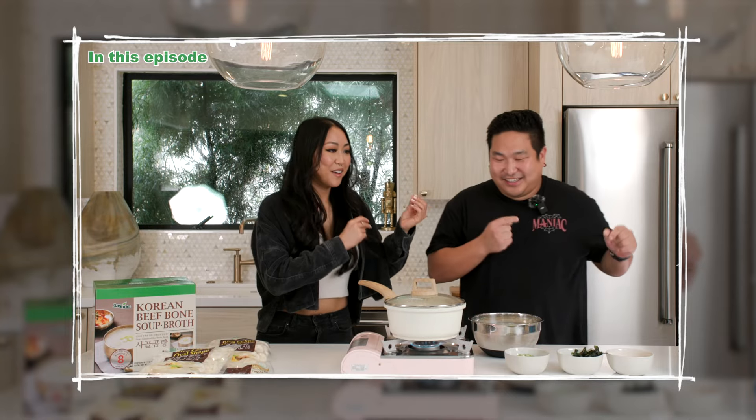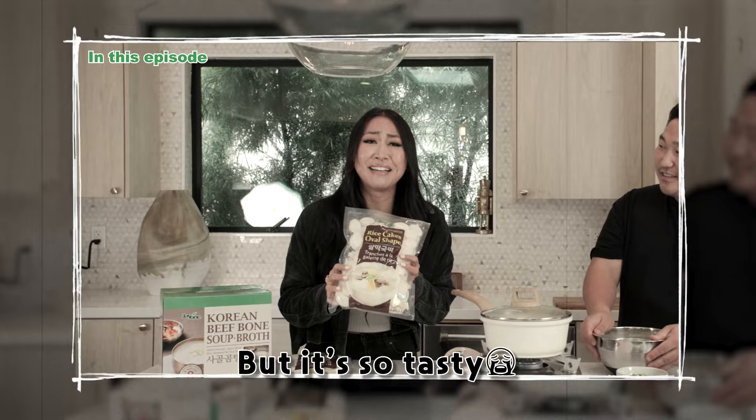Happy Holidays! But it's so tasty! Let's eat!